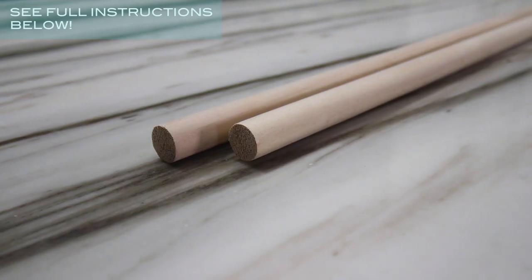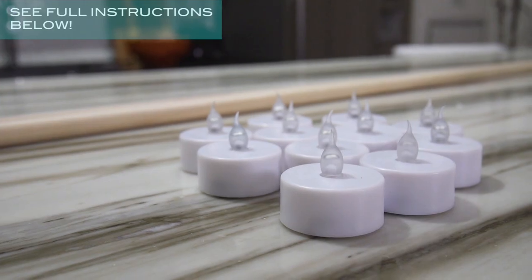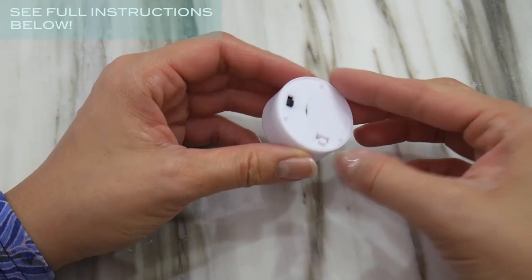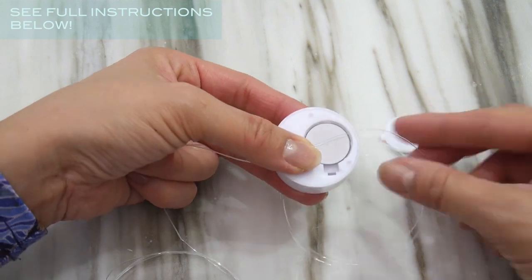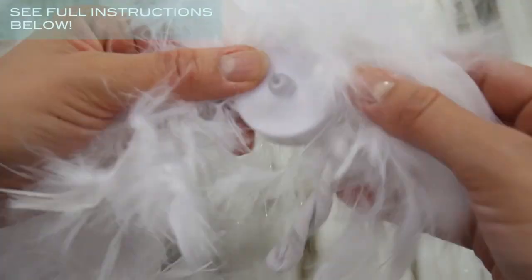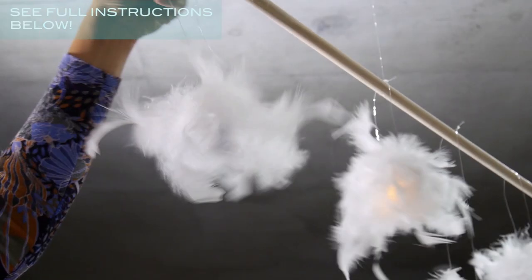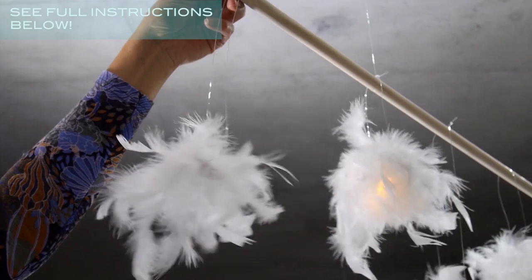Here's what you'll need: wood dowels about three-eighths of an inch diameter, invisible string, LED tea lights, and various feathers — or to make it easier, use a boa. Open the bottom of the tea light and place a piece of invisible string across the center, then put back the cover. Measure the feather boa around the circumference of the tea light and cut to length. Secure with a few dabs of hot glue and continue doing this with the rest of the tea lights, then tie them onto the dowel.